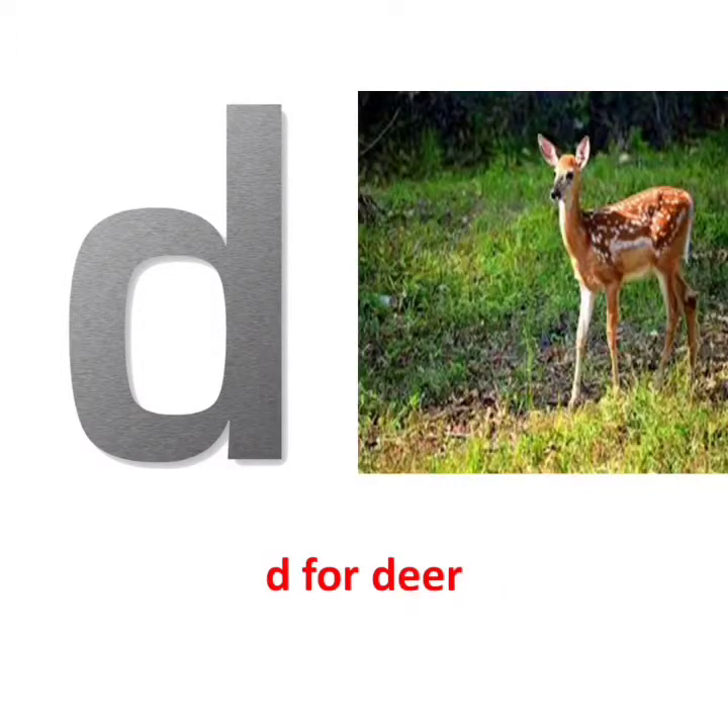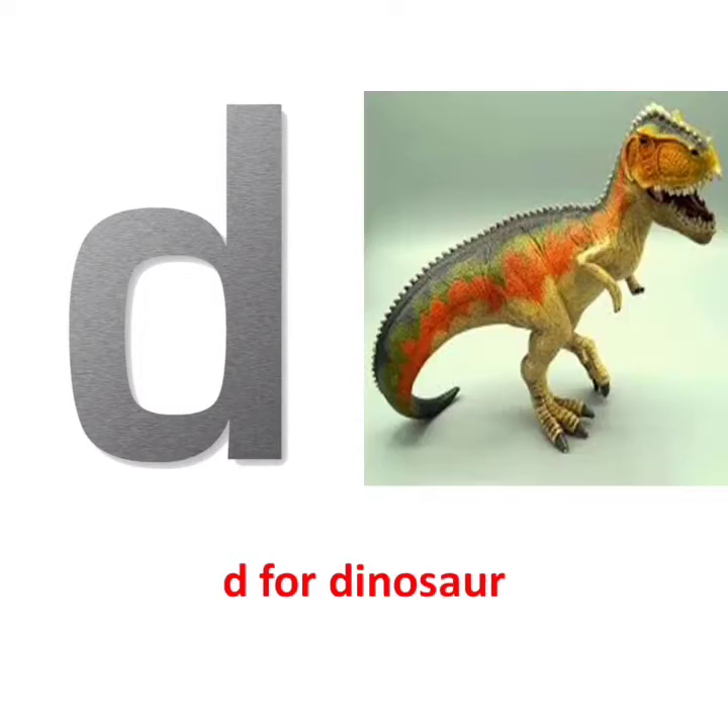D, D says D, D for Deer. D, D says D, D for Dinosaur.